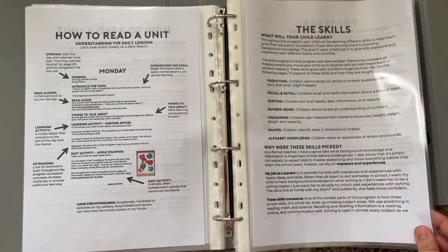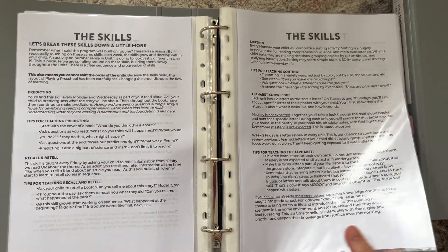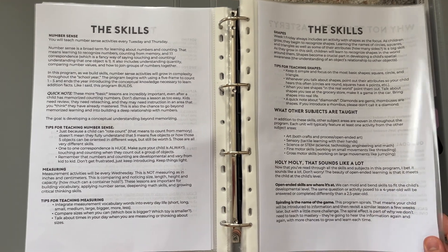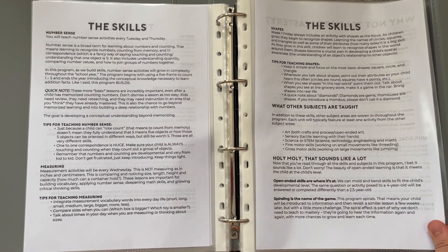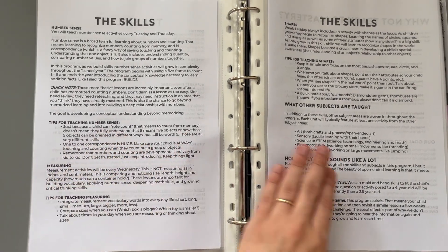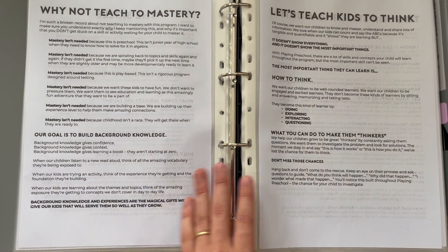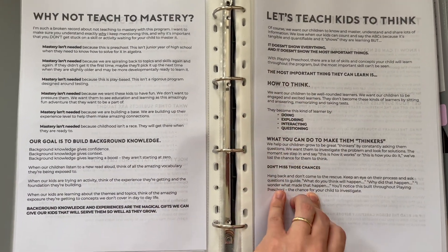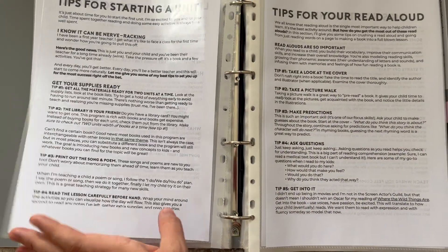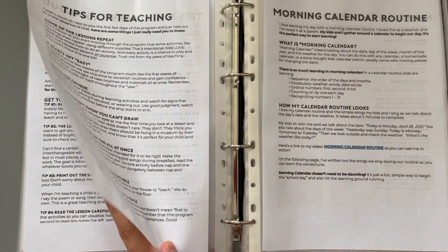One part of this that I found really helpful is the skills section. The author selected different skills that are important for preschoolers going into kindergarten and then explains what is most important within those skills. For example, the difference between teaching number sense and rote counting, and fine motor skills and the importance of them. The program really focuses well on teaching kids to think and not just focusing on mastery of concepts, but going at a child's pace within good, realistic expectations.